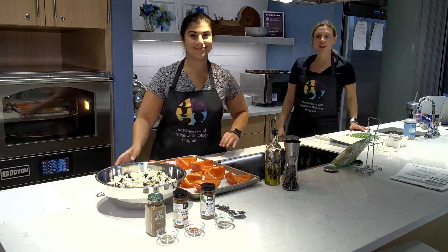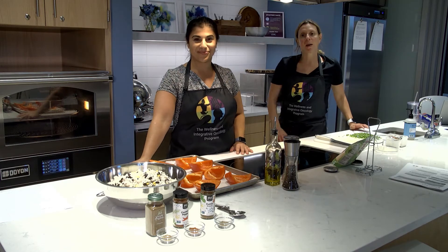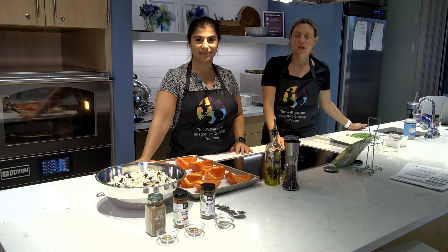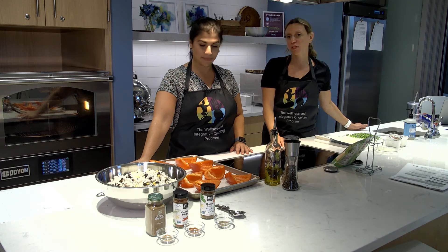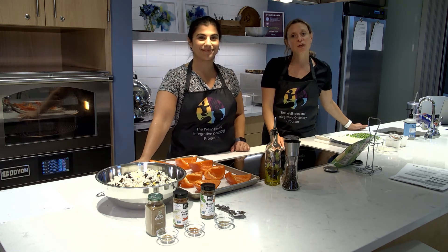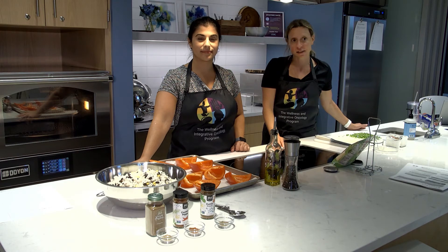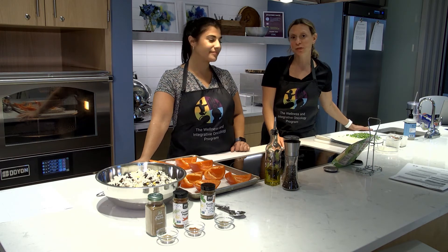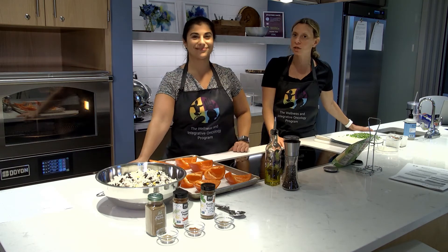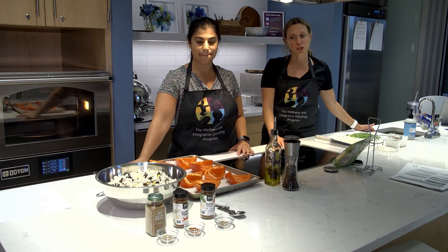Good morning Hillman Cancer Center. Happy Wednesday. Thank you for joining us for Cooking for Cancer and Chronic Disease. This is brought to you by the Wellness and Integrative Oncology program located on the third floor of Hillman Cancer Center. Our program focuses on symptom management and quality of life using integrative therapies like lifestyle nutrition. I'm Danielle Petrina, the project manager, and this is Angela Zacconini, our registered dietitian who focuses on lifestyle nutrition.